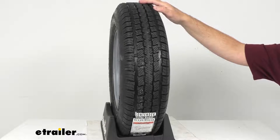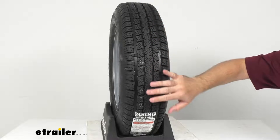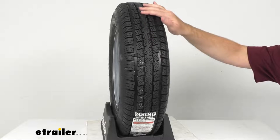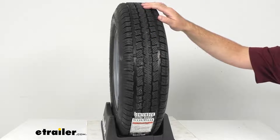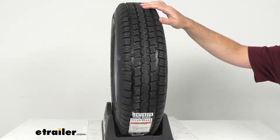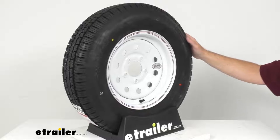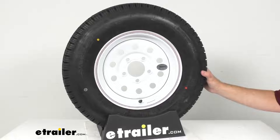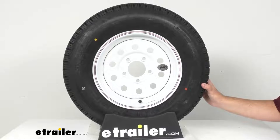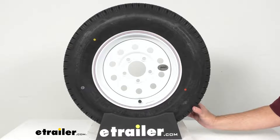This tire is bake tested to ensure that the rubber holds over time, and the automotive grade tread has sipes that channel water away from the tire to improve traction, especially during wet, snowy, or icy conditions. This special trailer tire has sturdy sidewalls so that it can handle heavy loads, and it's created specifically for trailers and not intended for use on other vehicles.